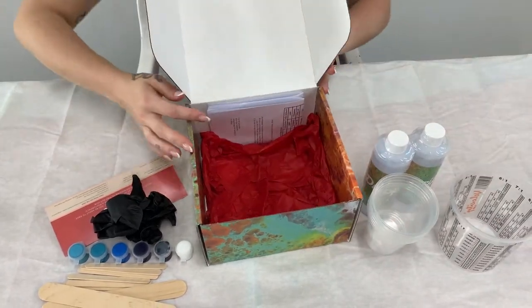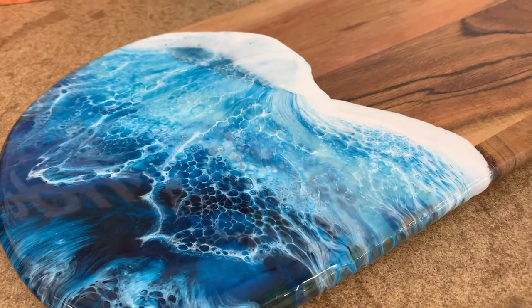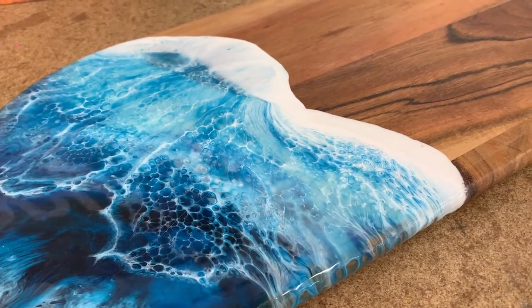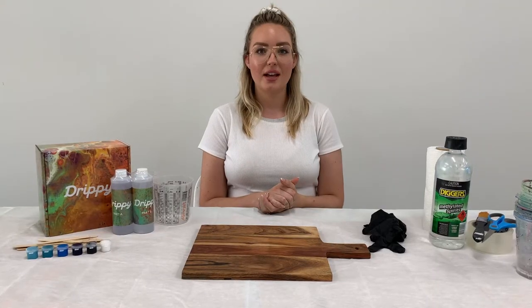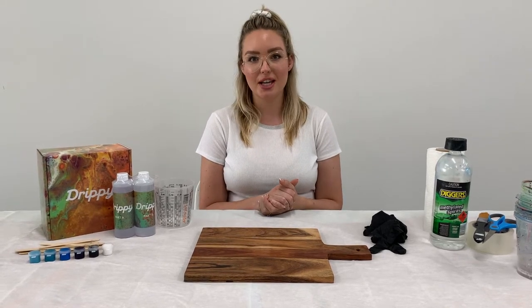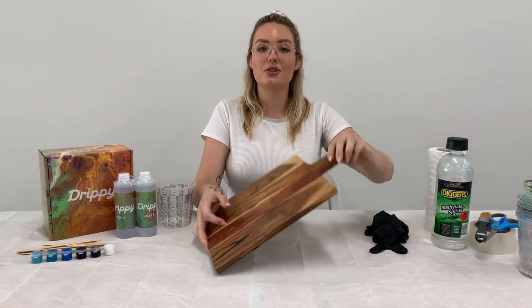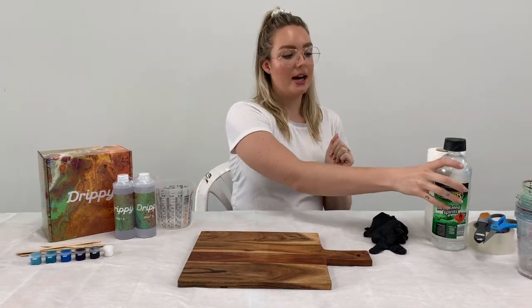Our kits do not contain a surface for you to resin because we like to leave that up to you. Other things you might need to set you up for success when you start your resin art journey: you're going to need your surface of choice. Today I've chosen a square cheese board.